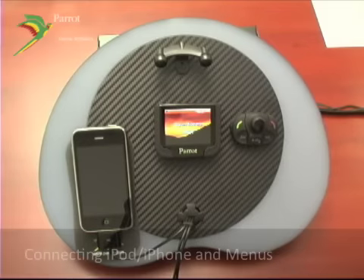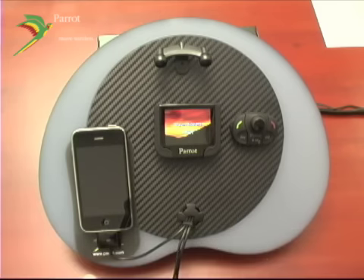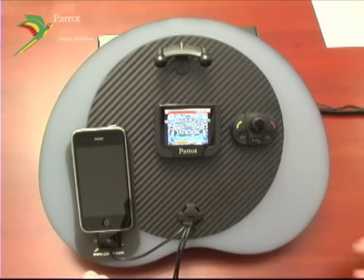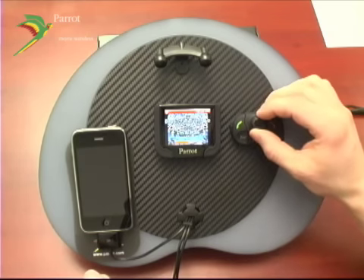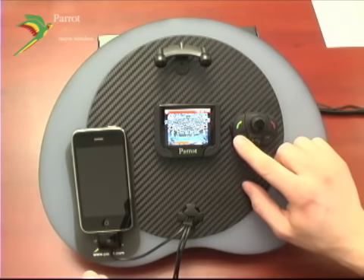Connecting your MKI 9200 to an iPod or iPhone is very simple. Plug in your proprietary cable, hit play, and you're listening to your music. At this point, you can use your volume, next track, play or pause, and previous track.